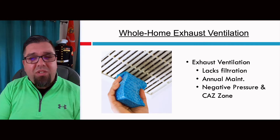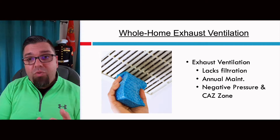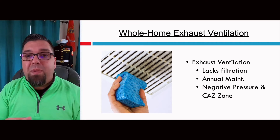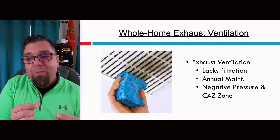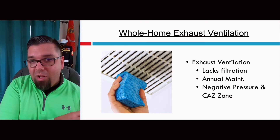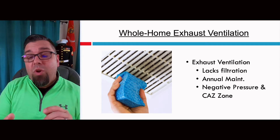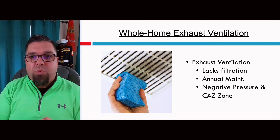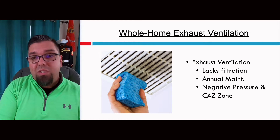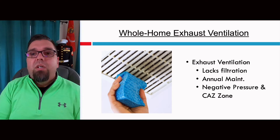A lot of exhaust ventilation also lacks filtration, and it really requires annual maintenance. Simply cleaning the grills to maintain full surface area — in order to pull air back in a bathroom — can make a big difference in how much ventilation you're getting. Since you're not putting any known holes in the walls, you're not able to filter the air coming in from outside. When you lack filtration, you also lack any sort of heat or energy recovery. That's one of the biggest drawbacks — yes, it's cheap, but you sacrifice a lot, especially around indoor air quality and building load.